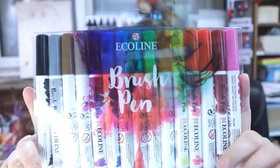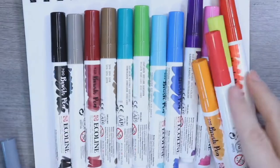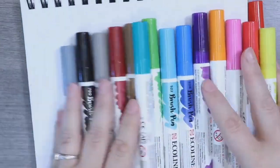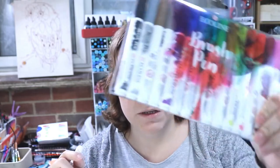Today we're going to be going Ecoline. I actually have no idea how you pronounce it but I was given these as a Christmas present and I've been desperate to try these for ages. I was absolutely stoked to bits when this came through, so that's what we're going to be doing.